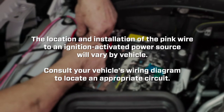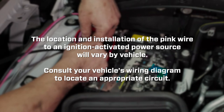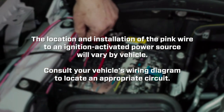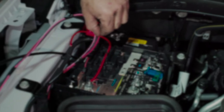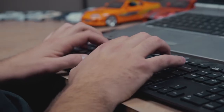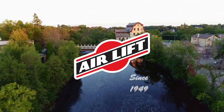The location and installation of the pink wire to an ignition-activated power source will vary by vehicle. Consult your vehicle's wiring diagram to locate an appropriate circuit. Our in-house customer service team is standing by and happy to help answer any questions you might have. We appreciate you choosing Airlift products.